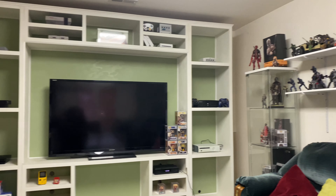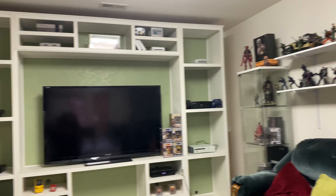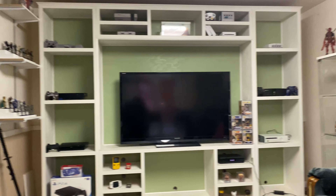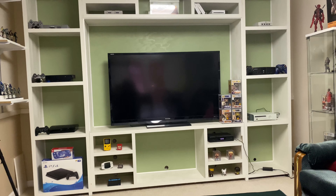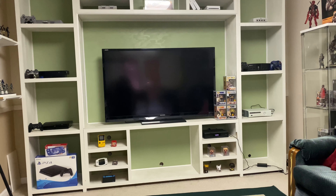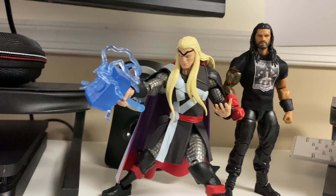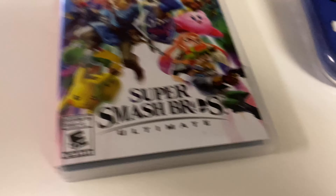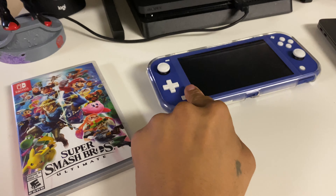I thought I was gonna stop with the unboxing and showcase but I decided to give you guys a quick updated room tour — or man cave, whatever you want to call it. Just to let you guys know, I did sell majority of my figures because, you know, being an adult and paying bills. I've got Thor posed right beside Roman. This is my Switch Lite and my only game is Super Smash Bros — haven't really played it because of work.